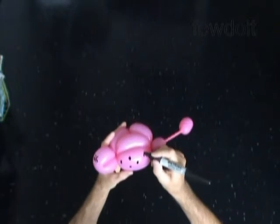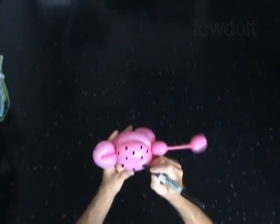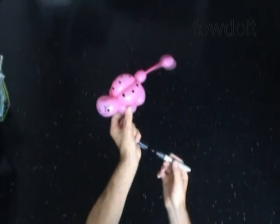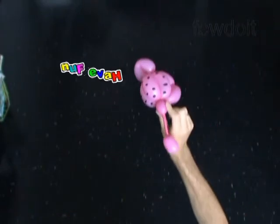Now we can use the same sculpture, just made of a different color balloon, to make a turtle. That's all. Congratulations, we have made a ladybug. Have fun and happy twisting!